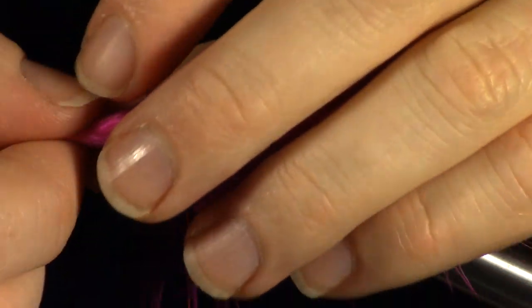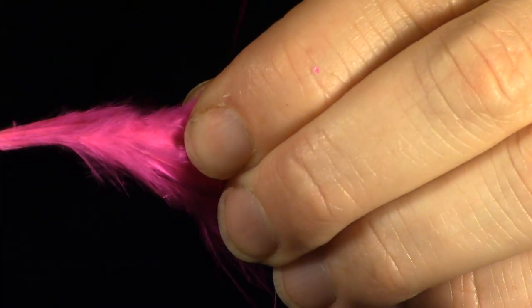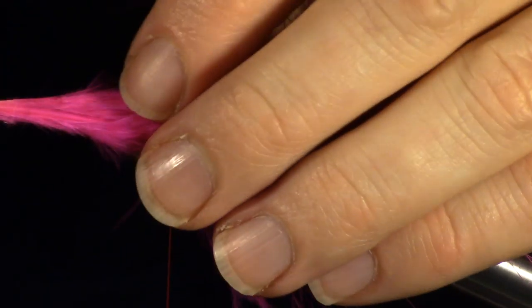Now we will be adding our marabou. You want to take the whole marabou feather and lay it on top of the hook. Make sure to surround the hook with your feather. Now make some tight wraps to hold that feather in place. You will want to make sure these wraps are about at the center of the hook shank.